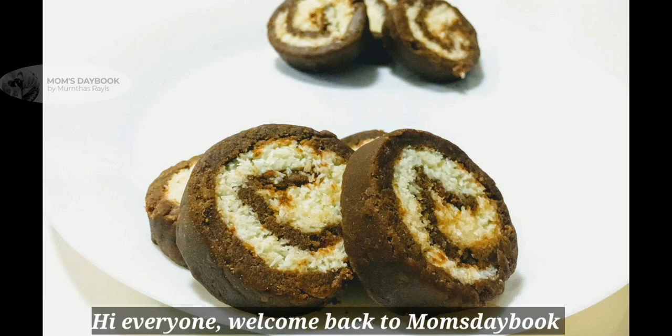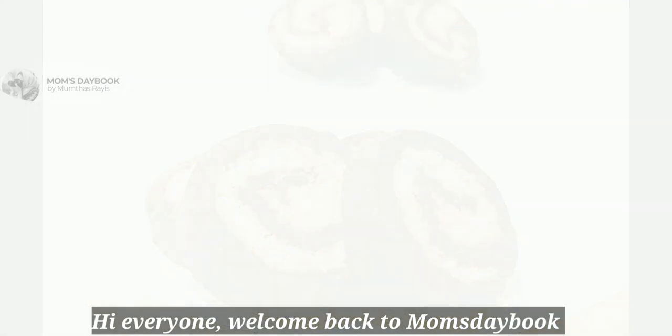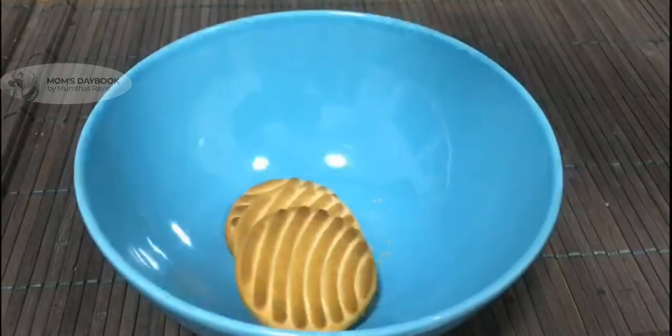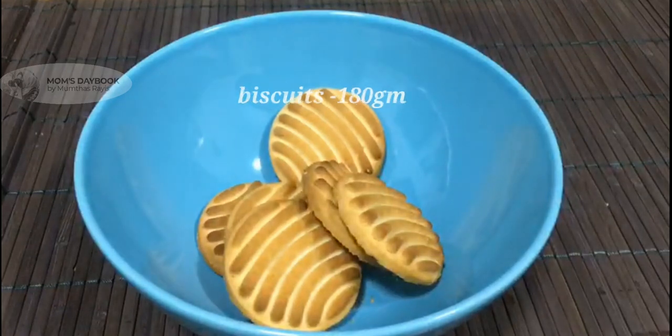Hi everyone, welcome back again. This is a simple recipe for swiss roll. This recipe is made with bacon and cake.